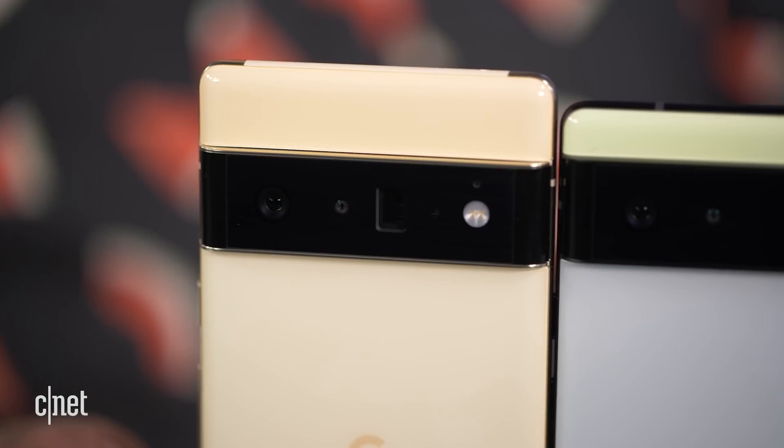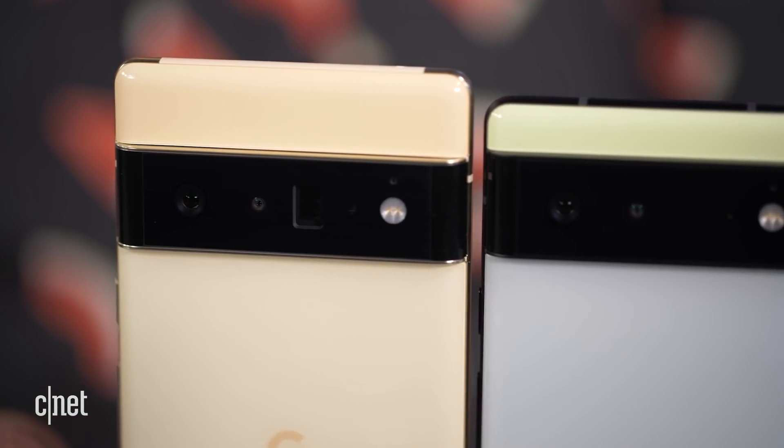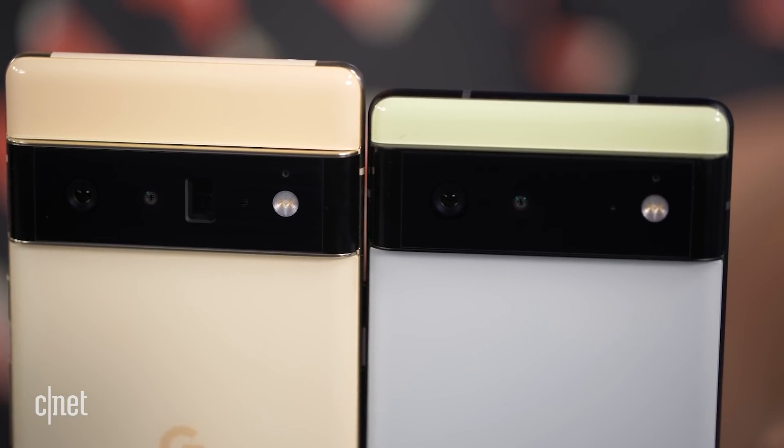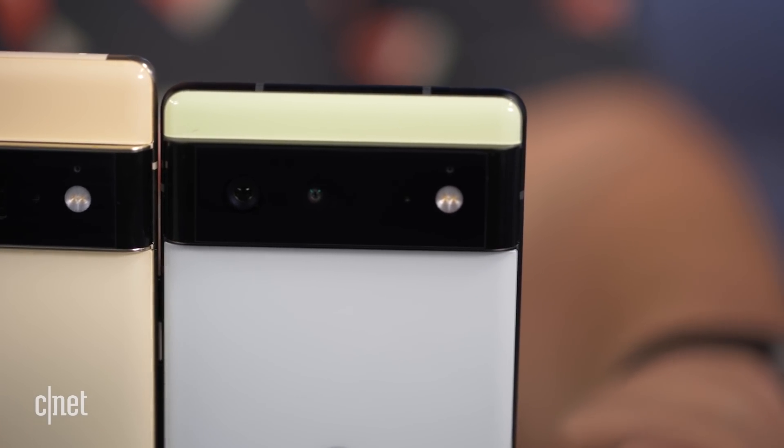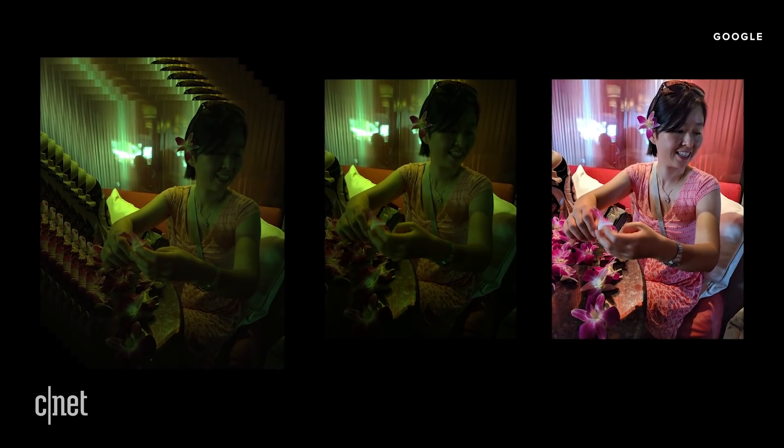Let's talk about these cameras, starting with the main camera. It has a wide-angle lens and a brand new sensor — the largest sensor ever on a Pixel phone — with 50 megapixels. Google uses pixel binning, combining those megapixels together to create 12.5-megapixel photos. This means better performance in low light, resulting in brighter photos with better image detail. Google claims this new sensor allows for 150% more light than the sensors on the Pixel 5.